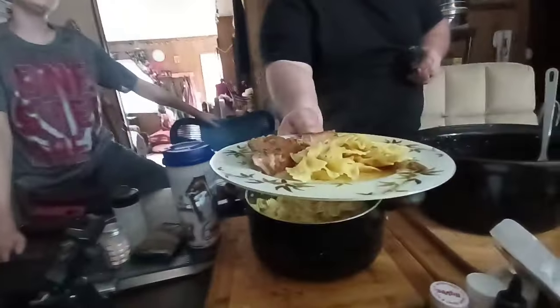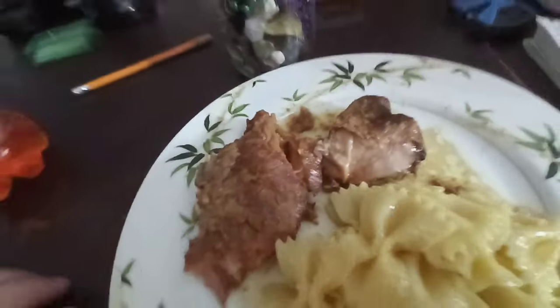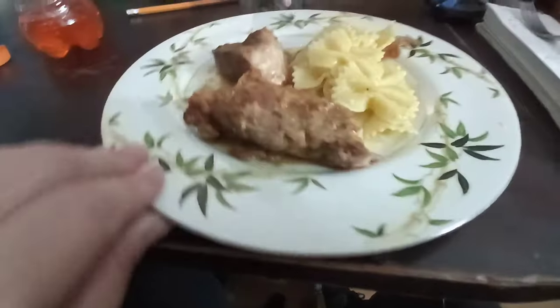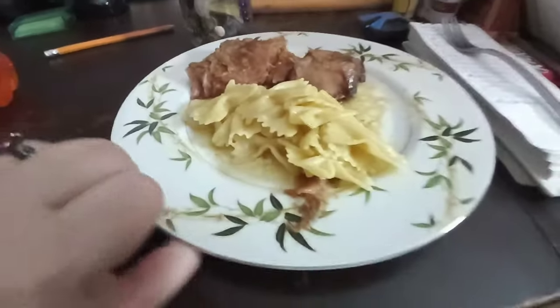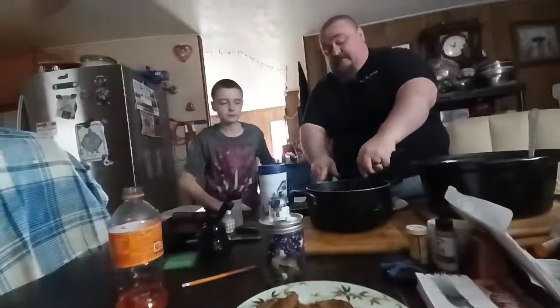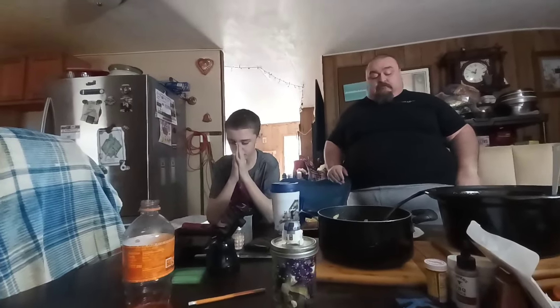Okay everybody, we're back! Just wanted to show you guys the Hawaiian-style country ribs. Look good, don't they? Little one's going to do a prayer real quick: 'Dear Lord, thanks for this food. Please help these storms not be bad for me and my family. Please help our channel. Amen.' Thank you, little hillbilly! Welcome back.